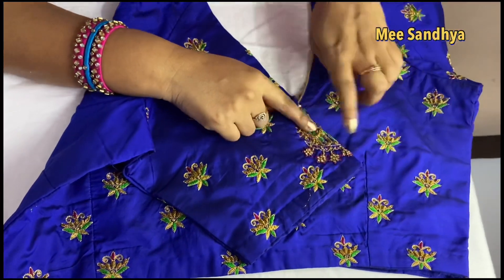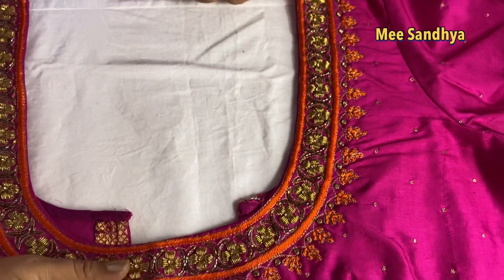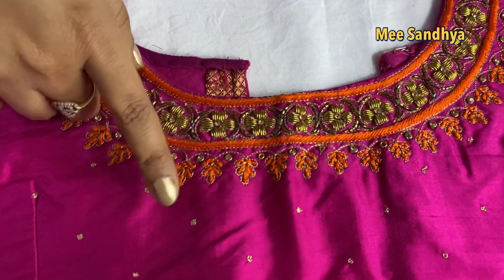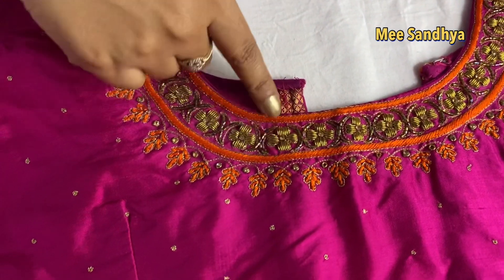Peacock motif with all-over booties — the blouse is full with peacock and booty designs. Next blouse is pink and orange combination, with orange color thread work — lavanga stitch and zardosi stitch together.